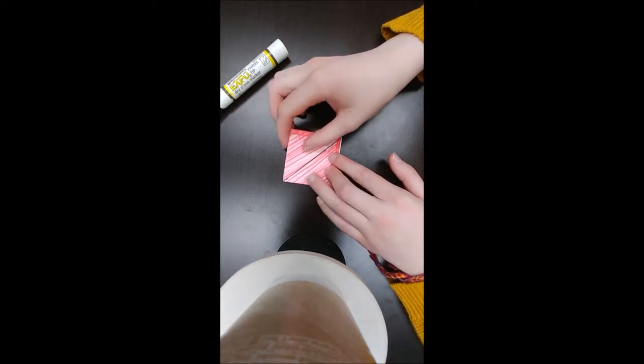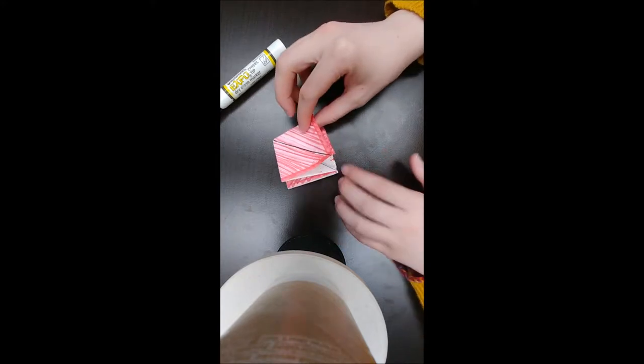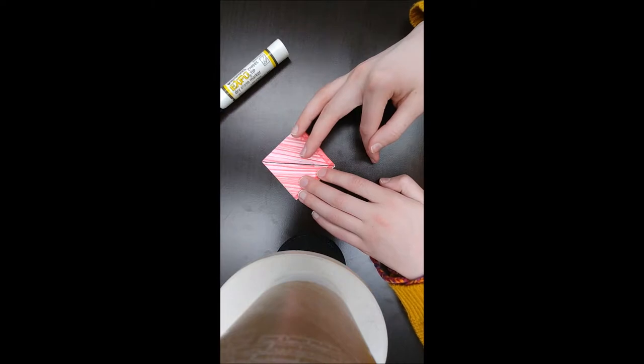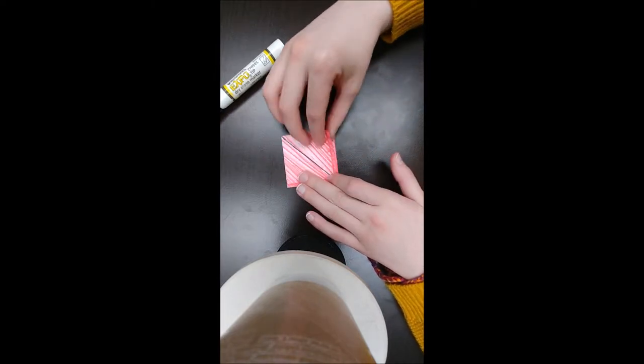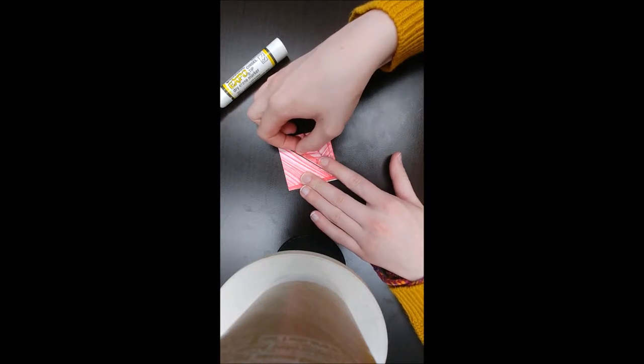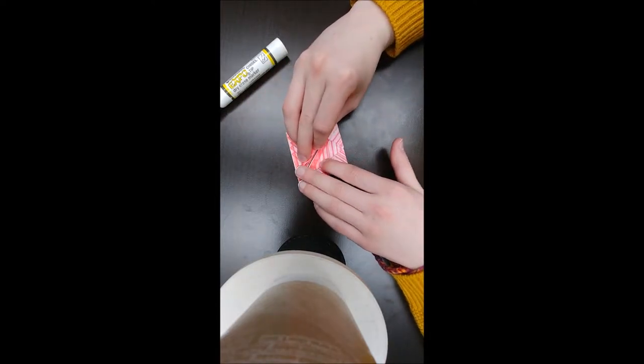Again, I drew lines on the creases so that it's easier to see. You're going to make sure that your flappy part is down facing your torso. You're going to take this corner and fold it into the middle, and take the other corner and fold it into the middle.